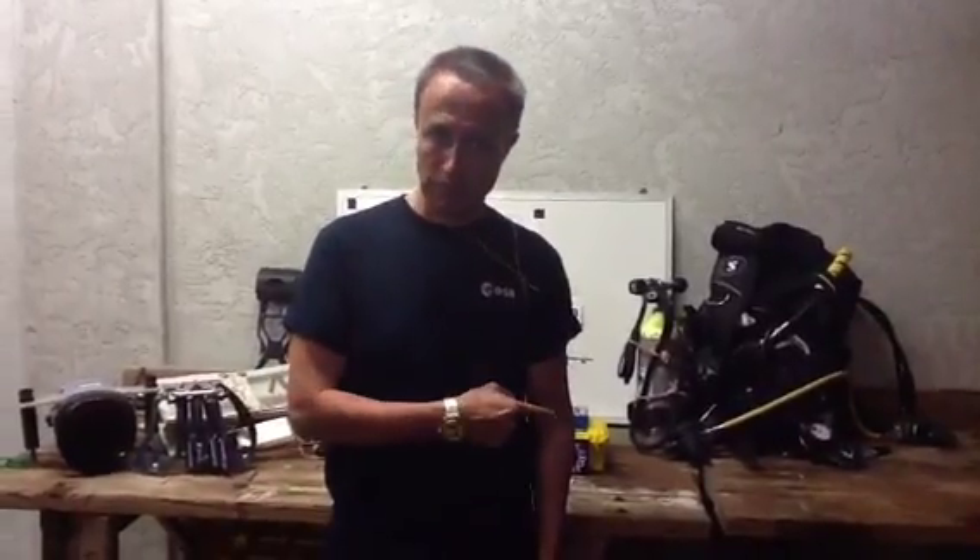Now the question is the following: what do you think will happen if we put this equipment inside the underwater Aquarius habitat? So let's put it down to Aquarius and check with our ESA astronaut Tim Peake.